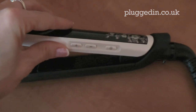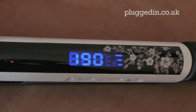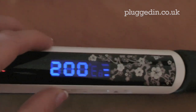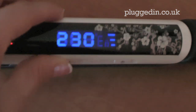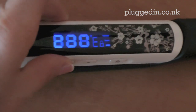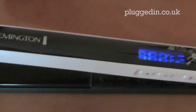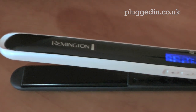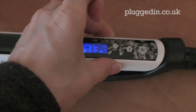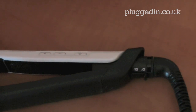You have the buttons here — press the on button and you can see the temperature display. You can turn up the temperature to how hot you want. It goes up to 235 degrees. I can really feel it heating up. These heat up in 10 seconds, which is really fantastic if you're in a hurry to get ready. It's told you it's heated up — brilliant. It's a really nice display.